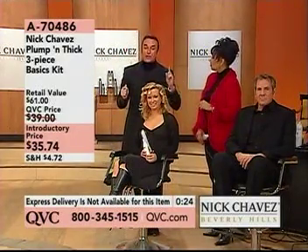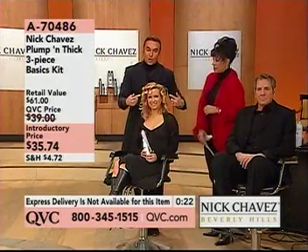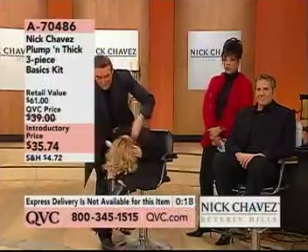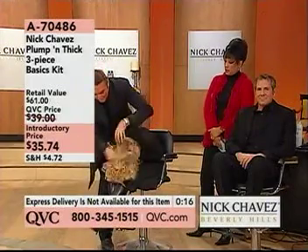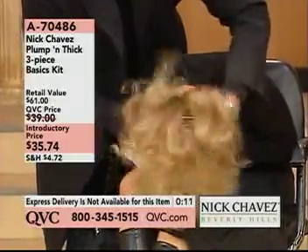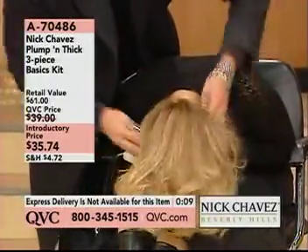Now, what we also want to let you know is you're going to get immediate gratification. Remember with the curling iron — this was all that new look that's happening right now. Watch when we turn her over and we put the Plump and Thick in here, because ladies, if your hair is not doing what it says it's going to do from when you buy other products, really take a chance and get this.